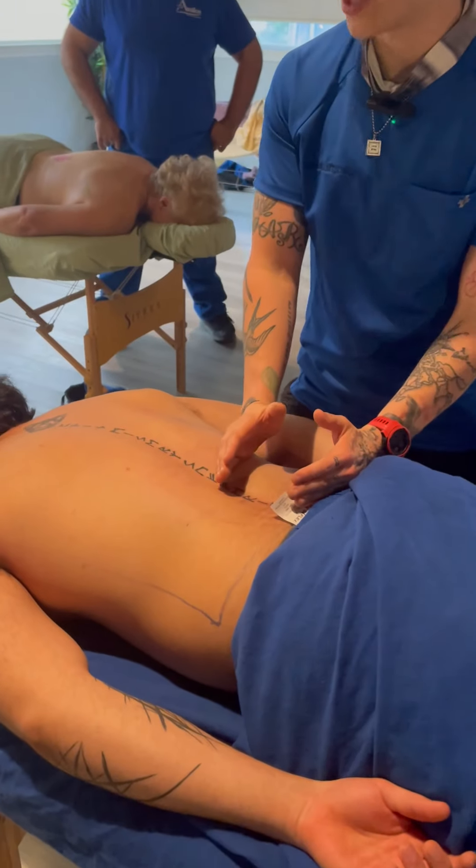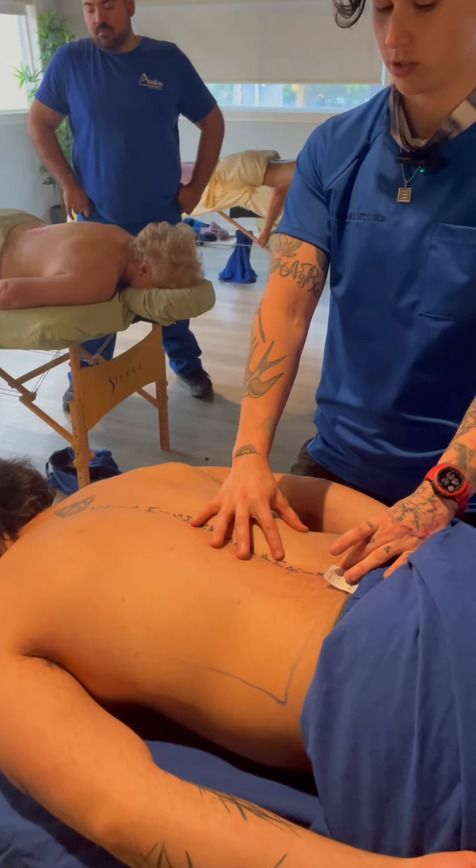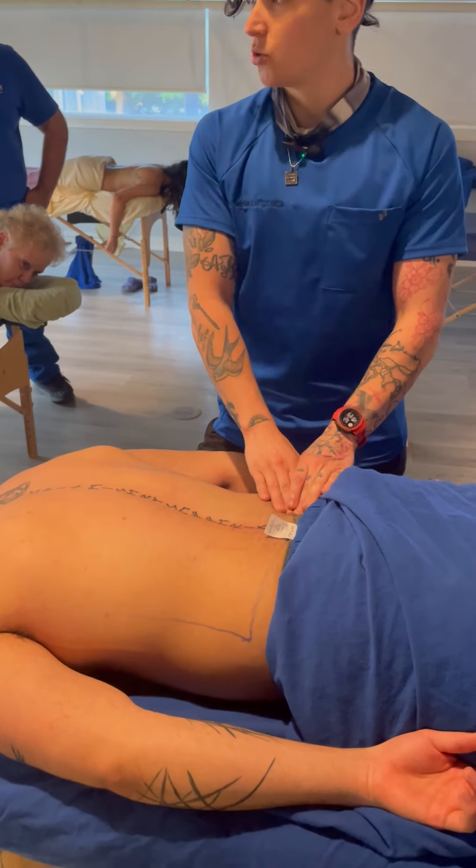We're between the iliac crest and that 12th rib, and we're pretty close to the spine. The QL is kind of a blocky muscle — it doesn't come all the way to the side. How you find it is you want to make sure you're in between those two bones.